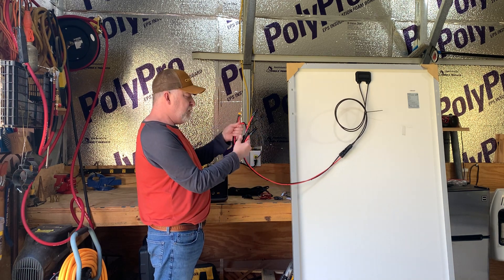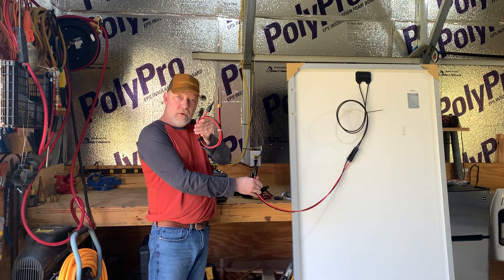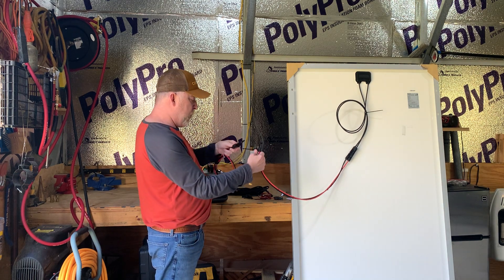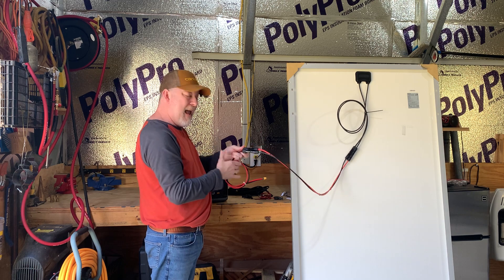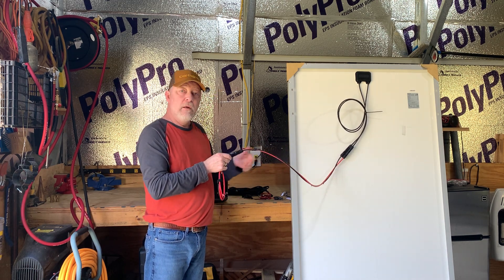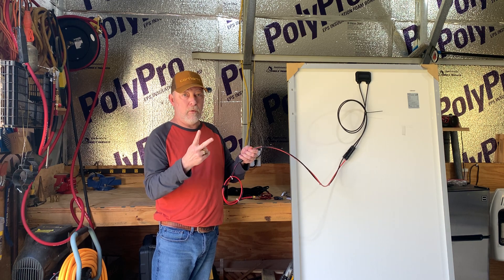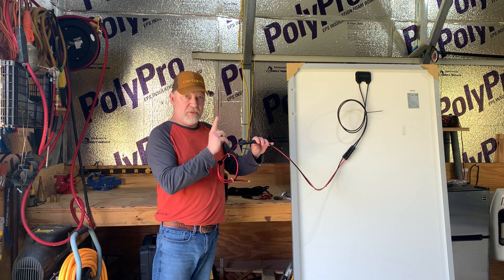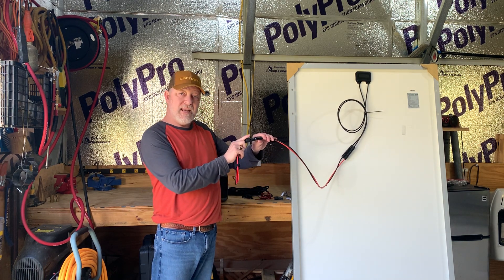Then you take the cord that came with your power station — for instance, this All Powers — and you take the male and female MC4 and connect them up. And you cannot get this wrong, because with a male and a female, there's only one way it's going to work. There is no second way. You cannot mess that up.